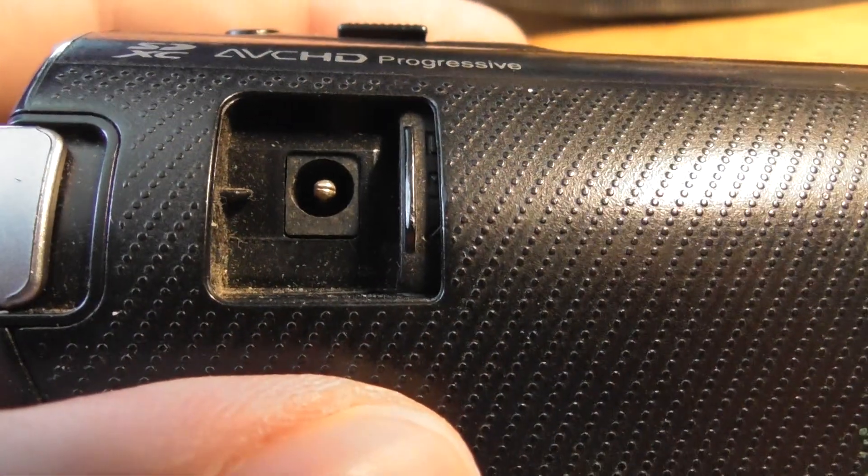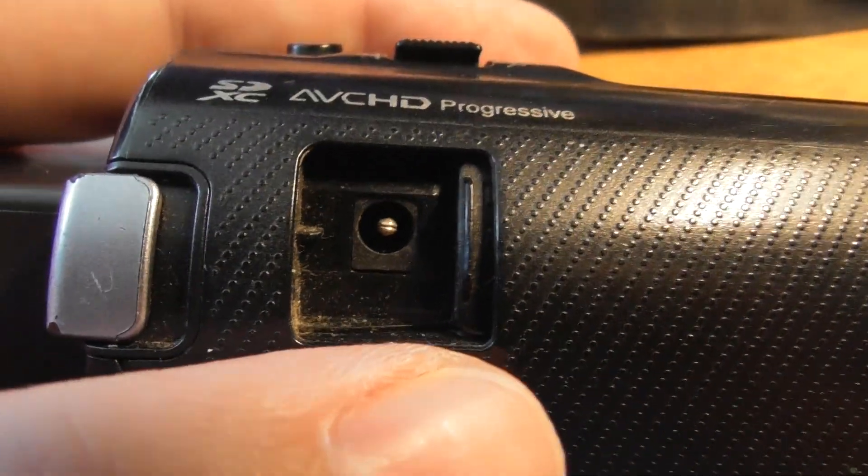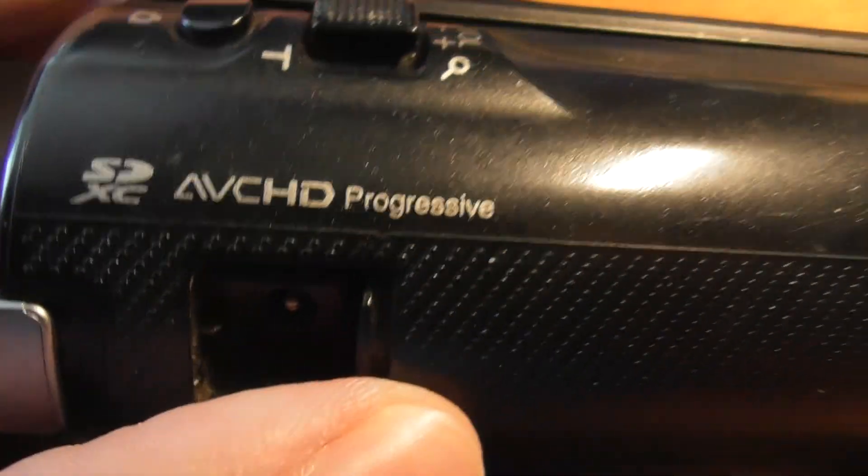When you want to recharge the battery, there is a little flap on the side where you can plug in the charger. Get an adult to do that — don't do that, kids, please.